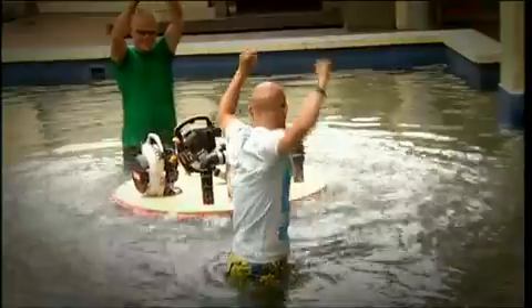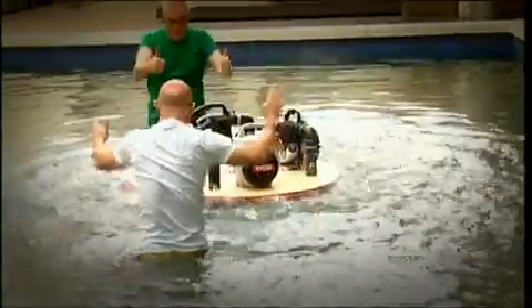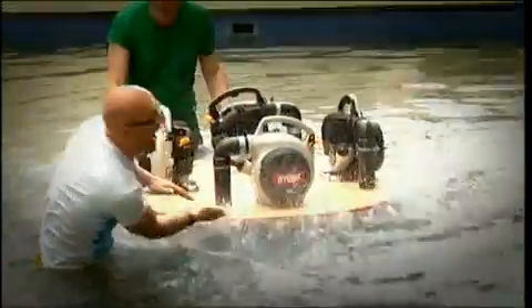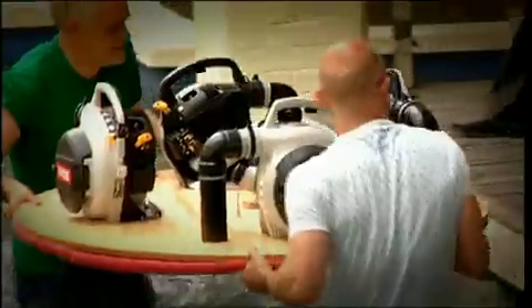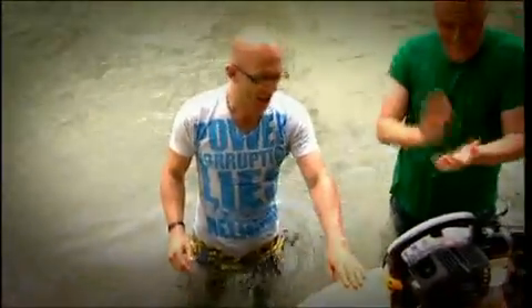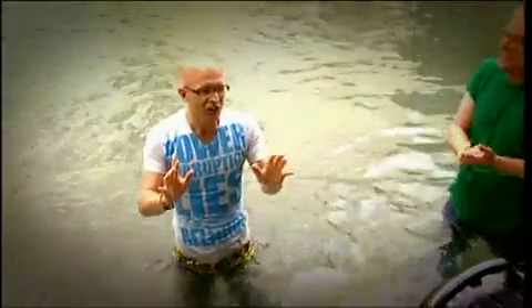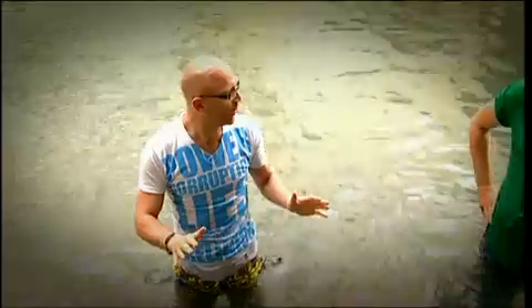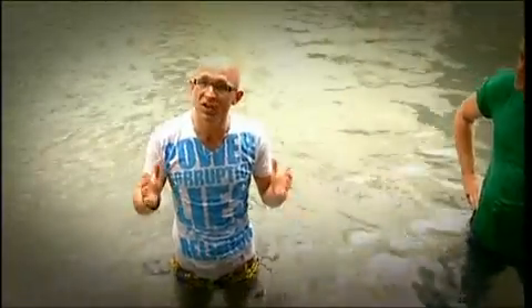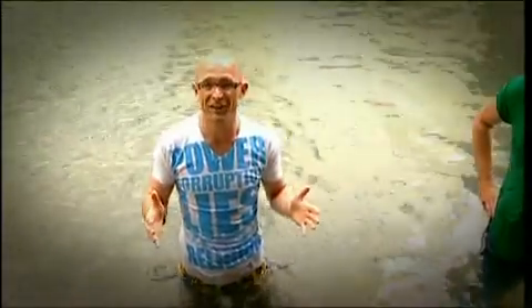Amazingly, it works first time. And remember, this isn't floating — it's actually hovering a few millimetres above the water's surface. Fantastic. Well done, Jase. It worked. Stage one is a success — it hovers of its own accord on water. The question is, of course, will it support my weight? Here we go.